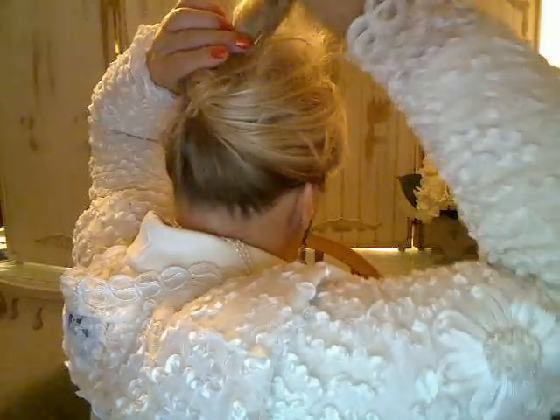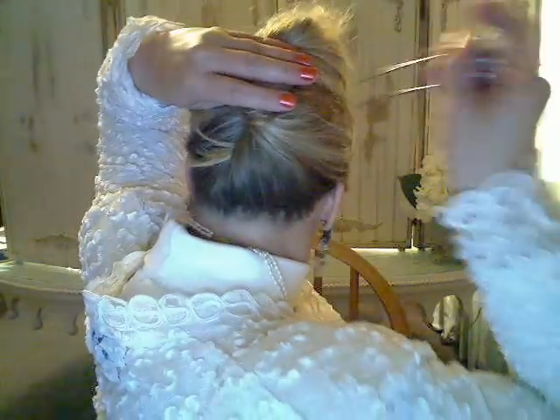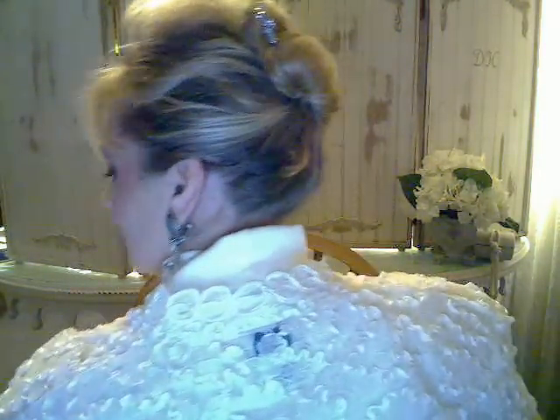You're just going to take your hair in a ponytail — don't secure it. Twist it, twist it, and then tuck it under. I'll just let you watch. Now again, I'm just showing this for quickness.